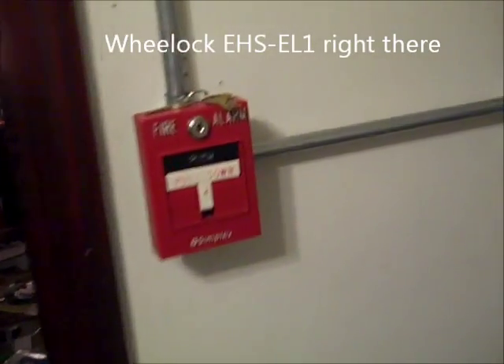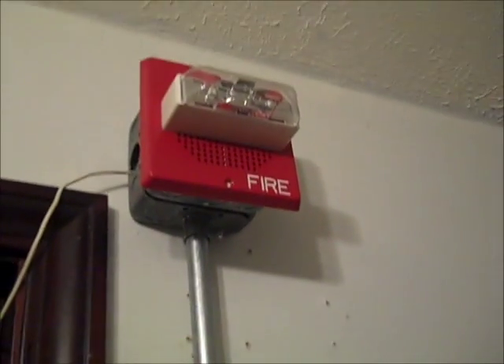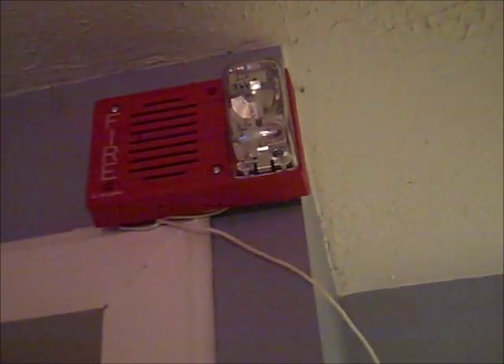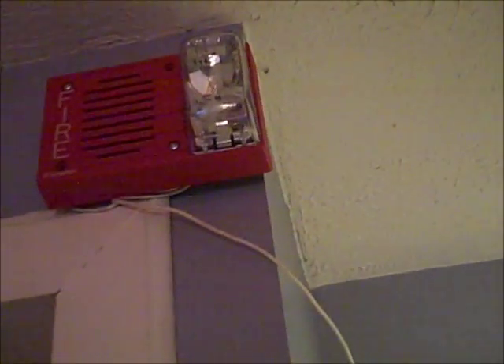Here we have the Simplex 4099-9003 Dual Action T-Bar, Wheelock CH70 4-Wire Multi-Candela Chime Strobe, System Sensor I3 2-Wire Smoke Detector, and if you follow this wire — which is not the permanent setup — it's leading to the Simplex 4903-9252 4-Wire, but I had it wired to strobe only because that horn is loud, trust me.